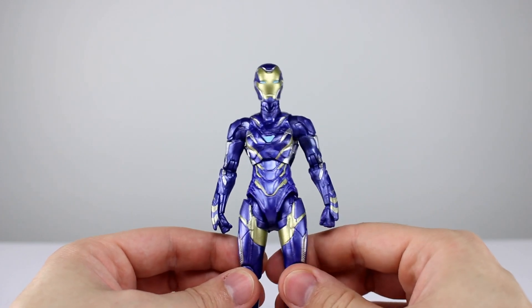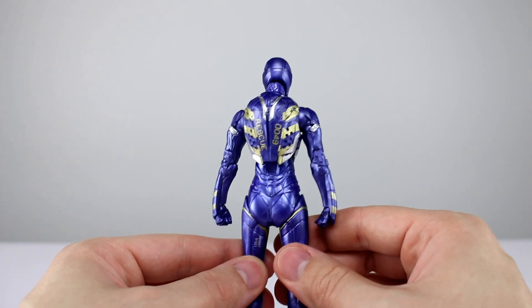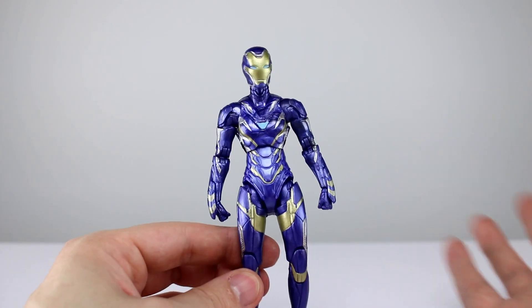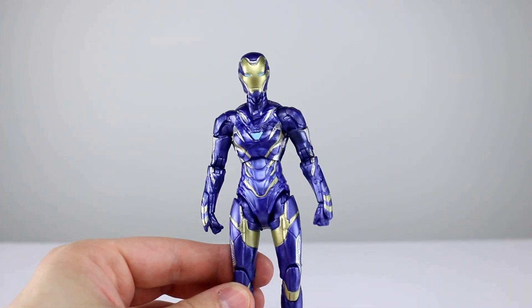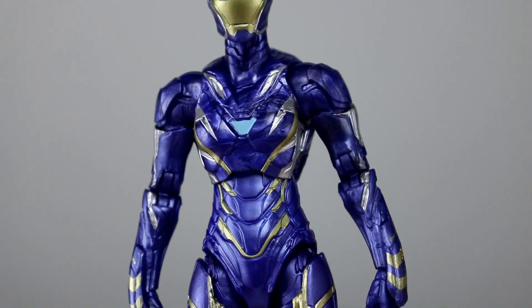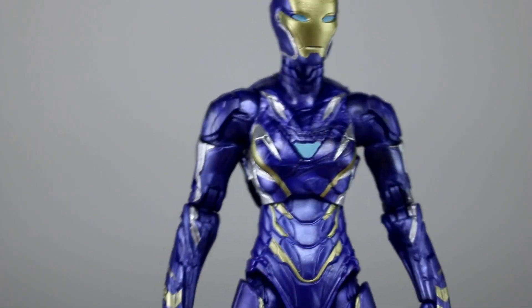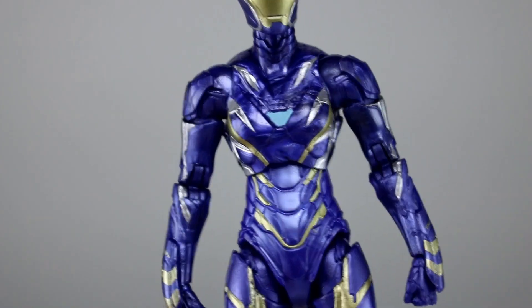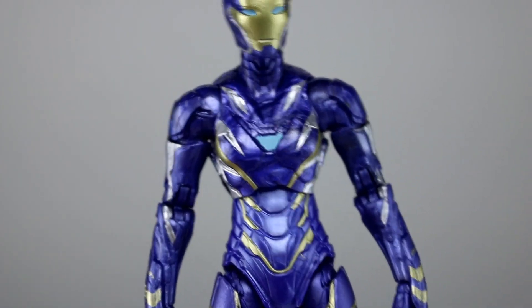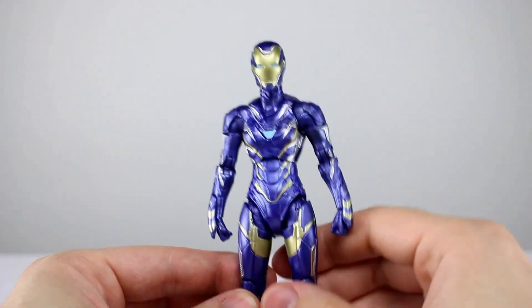Aesthetically speaking, this figure gets a 9 out of 10 — it's as close to a 10 as a Marvel Legends figure has been, I think. There is some room for improvement; things like the line work don't have a wash. If it had just a little bit of a wash to accentuate the panels, something like that, you could go for a 10. But without that, we're going with 9, and I feel that's fair.